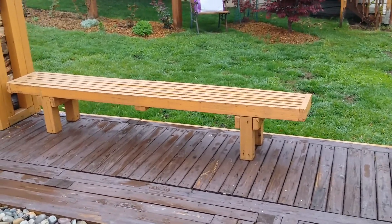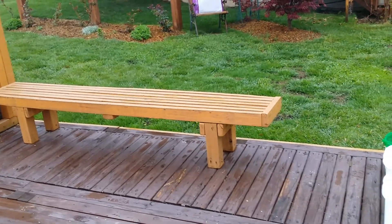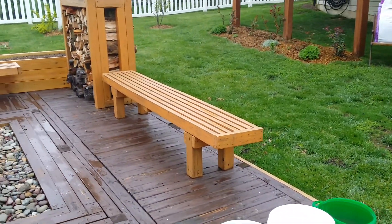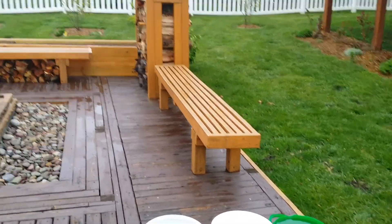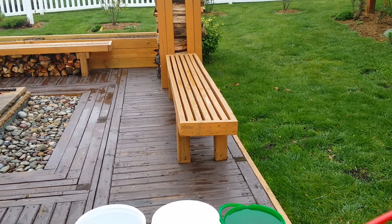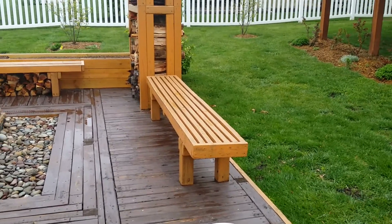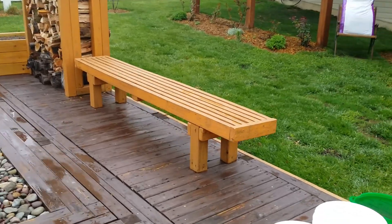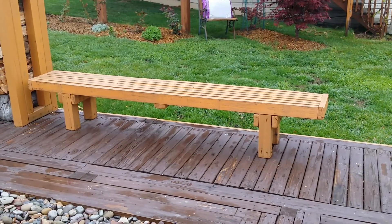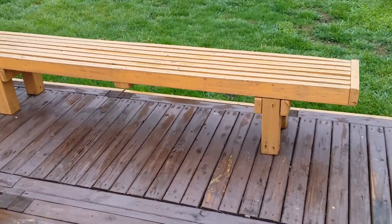I went ahead and stained them, which acts as a moisture barrier to the wood — it helps a little bit. The first bench I built was about ten years ago on my friend's property; they still have it and it looks like I built it yesterday. These last a long time because they are pressure treated lumber, and if you stain them every three years or so they'll last forever. They're very durable, heavy duty, and simple to make — great for a camp area.